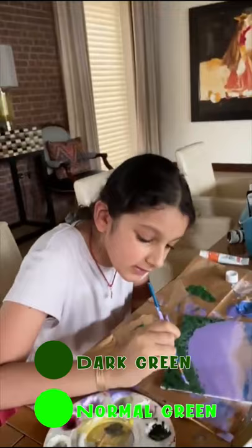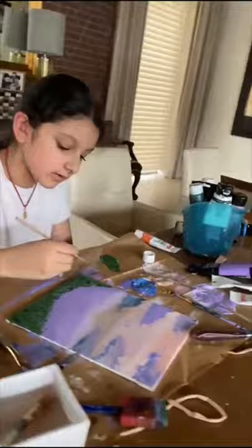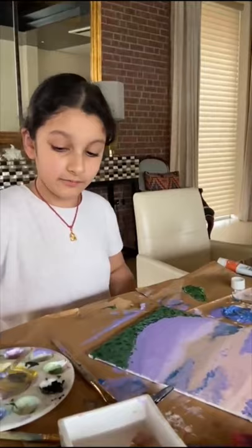For the grass, I just drew a green outline and I took some dark green, mixed in some normal green, and just slowly moved my brush in a certain way to let it make petals. I'm going to do smaller ones — I'm just going to get a smaller brush. I'm not going to do a lot because I already finished mine, so now I'm just going to do some really cute flowers.